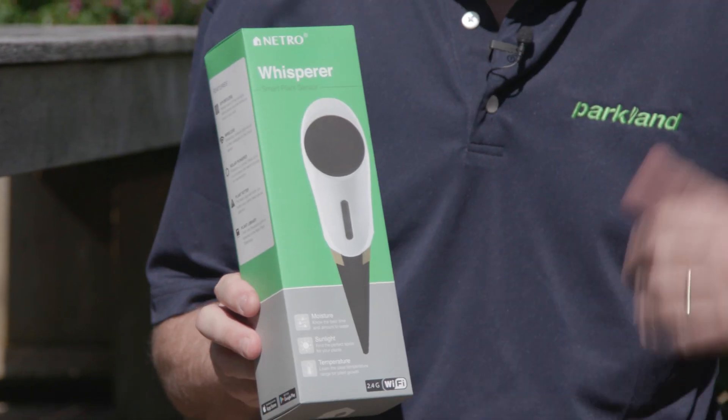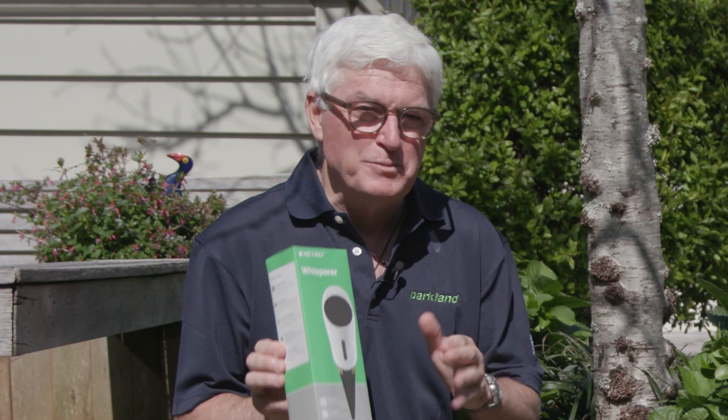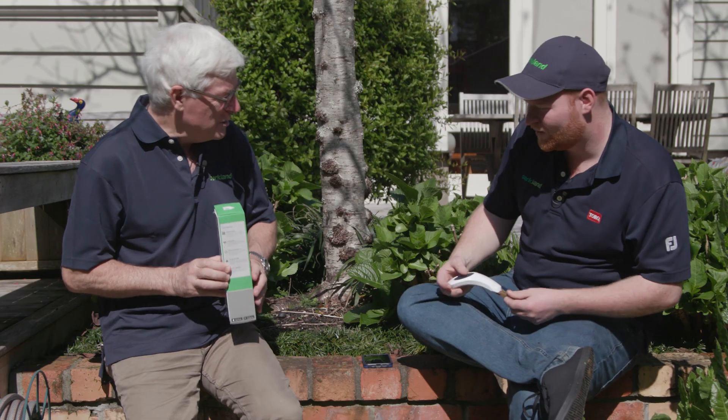One of the things about life is to work smarter and not harder, and that's where this Netro system comes in. It's an irrigation system. We're going to focus on the Netro Whisperer, which is part of that system. Nathan, tell us what the Whisperer is all about.